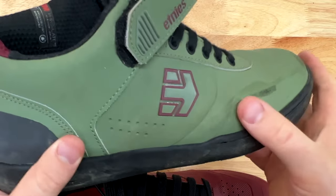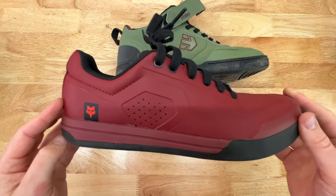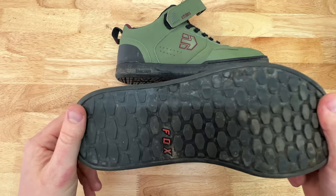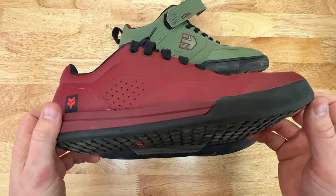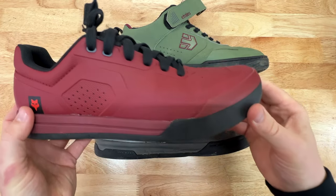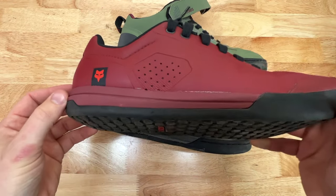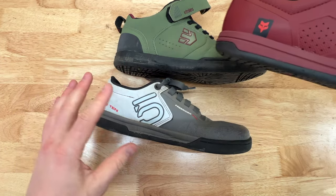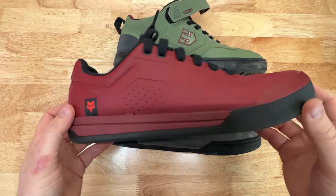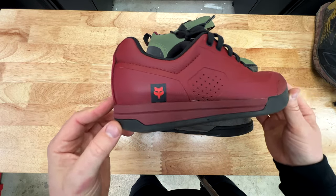I've had quite a few scuffs and scrapes against rocks and roots, but I haven't had any damage to my foot so far. Because of my experience with these two shoes, I have no question about the durability of the Fox Union. I'll still give you a six-month review after I ride and bash them up as hard as I can. The construction is great — it has a tough toe cap, and the upper is actually one single rubber upper compared to the action nubuck of the other two that have multiple pieces with stitching. Fox is new to the shoe game, but they aren't new to manufacturing and outerwear, so I think they know what they're doing here.